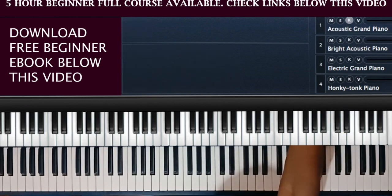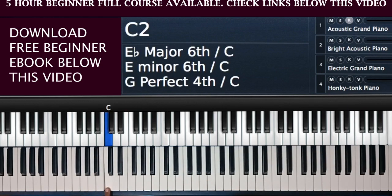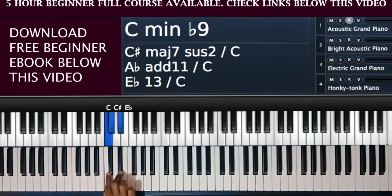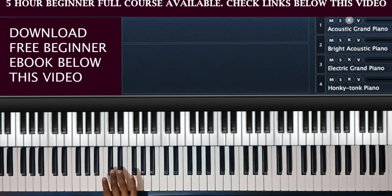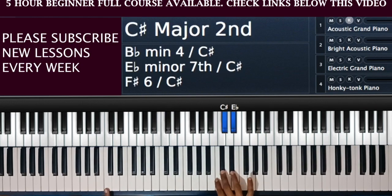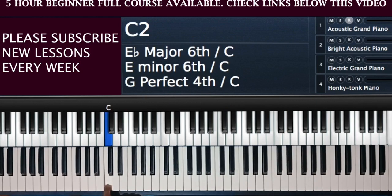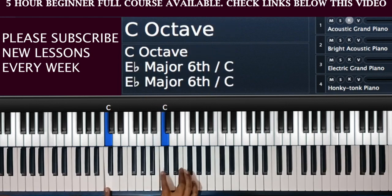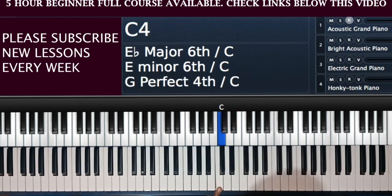Let me first look at the white notes. I'll start on this white note here which is called a C. The C is the note just below the two black notes. This is how I teach my students to easily identify the notes — if you look at the two black notes anywhere on your piano, the white note at the bottom of those two black notes is called a C. Anywhere you see two black notes, the first white note is a C.